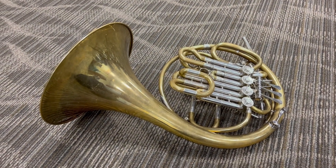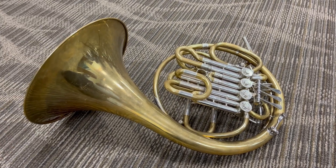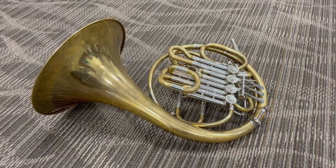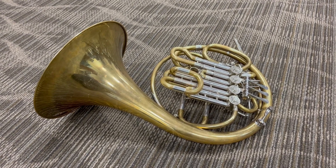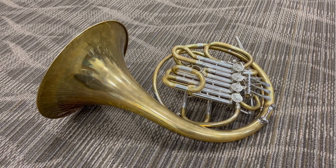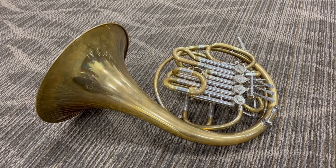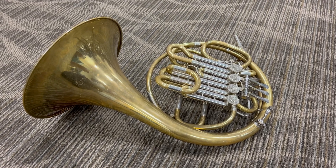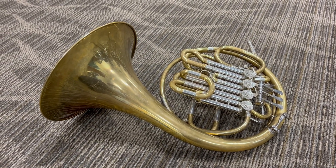For sale at Boyd's Brass is this really beautiful Kahn 12D Descant French horn. It is an unlacquered fixed bell horn in really spectacular condition. I haven't found any dents or dings on it. The valves have amazing compression. It's a really excellent Descant French horn and more acquirable price-wise than many other Descants on the market.